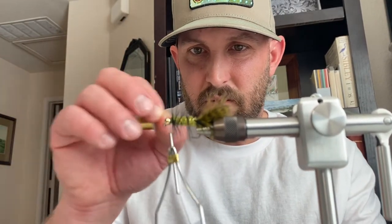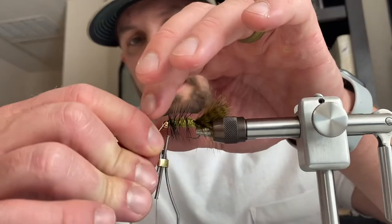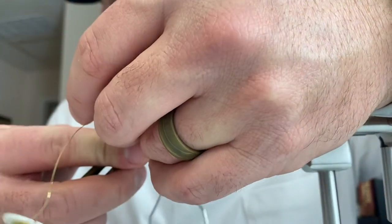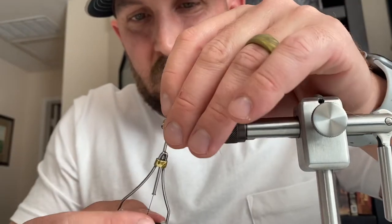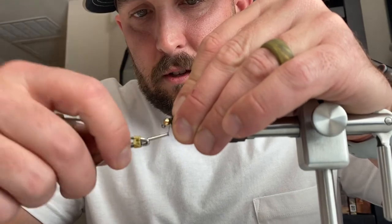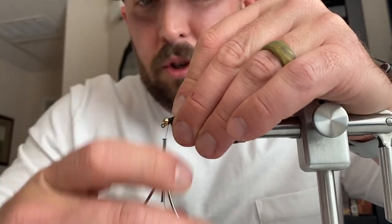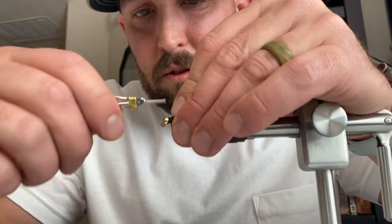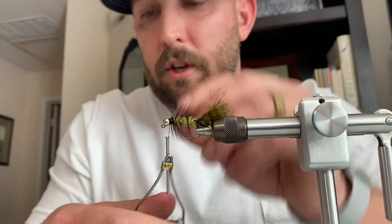Bring the ribbing all the way up to the front. Once it gets up to the front, go ahead and clip it off. Push it down and then tie it off — catch it a couple times, really make sure we push that down so it doesn't catch your line or anything like that. A few wraps to really secure it there.